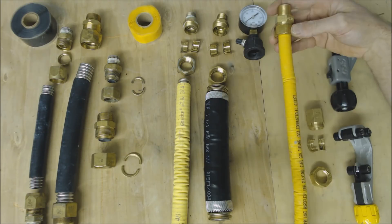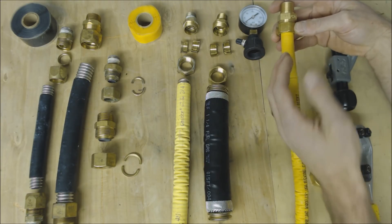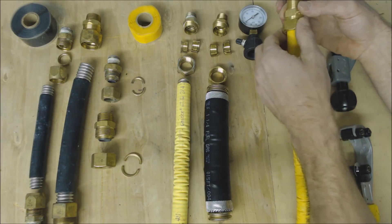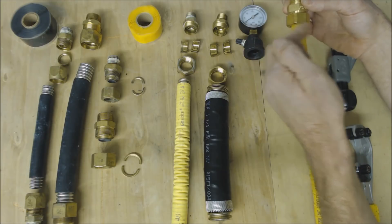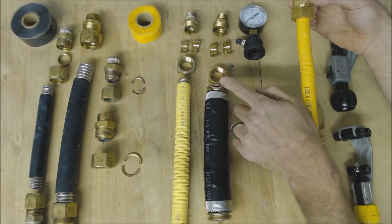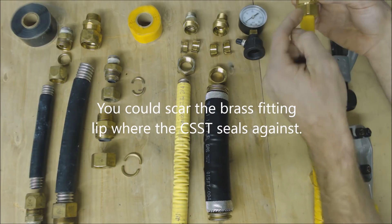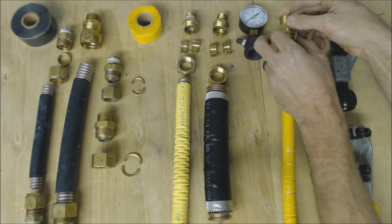Then you go ahead and tighten it. The biggest thing with any of these three CSST manufacturers is to make sure that you do not spin the tube — you're only spinning the nut. Otherwise you're going to score the inside of the corrugated stainless steel tubing or the gasket. Make sure you're only tightening the nut, and you have to use two wrenches in order to do that.